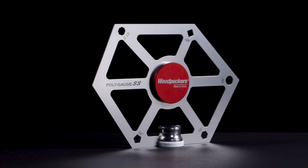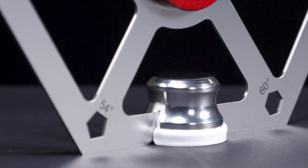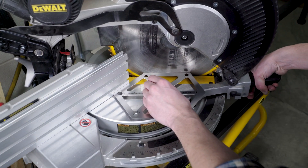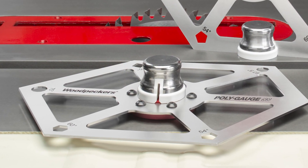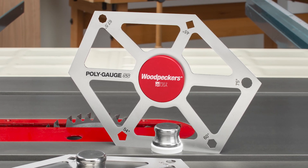Woodpecker's PolyGauge SS has five of the most commonly used polygon angles and is laser-cut from high-quality stainless steel, giving you an exact physical reference for your machinery setup. Plus, we added a magnetic knob so the gauge is raised above any poorly fit inserts and stands upright at your table saw.